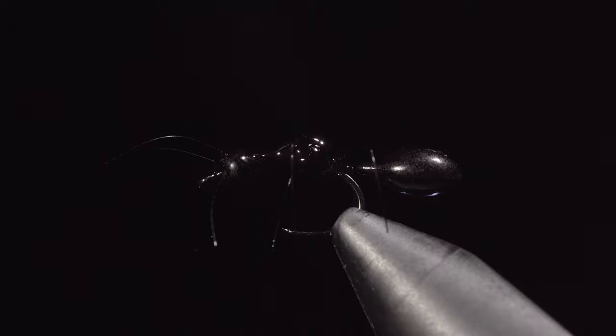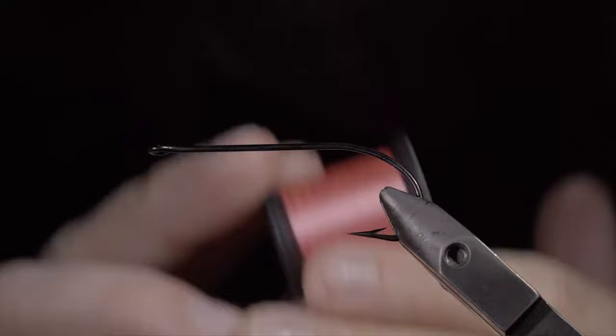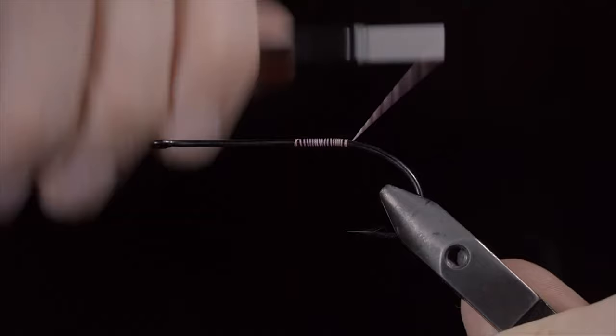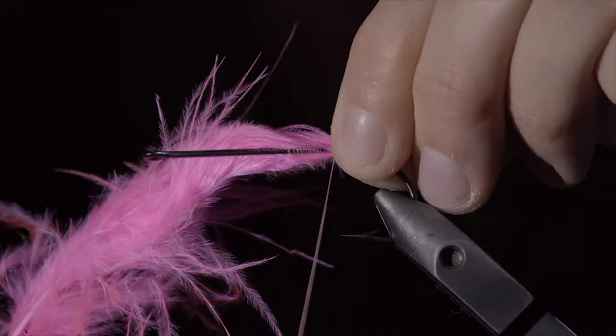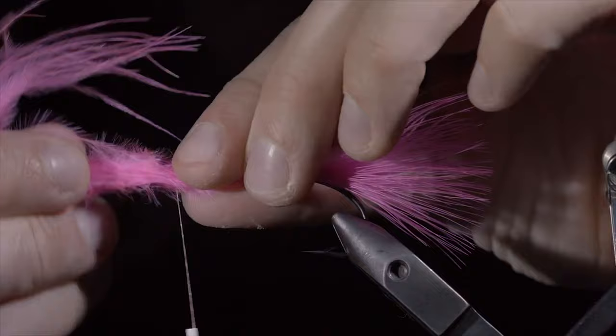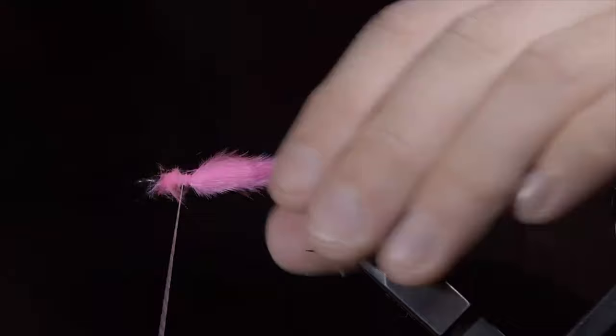Today we'll be creating a realistic squid using feathers. To start, we'll attach some pink thread to our hook shank, secure it tightly, and snip the excess free. Continue wrapping to the back of the hook shank and grab some pink marabou. We'll measure that to be just shorter than our hook shank and secure it tightly. Attach the excess free, fold your marabou over and wrap towards the hook eye. Folding the marabou back over, securing, and snipping the excess free. This will help build up a little bit of bulk that'll be important later in the pattern.